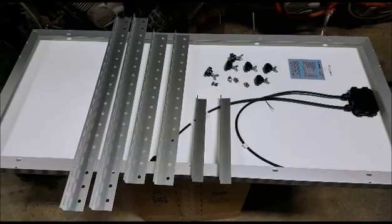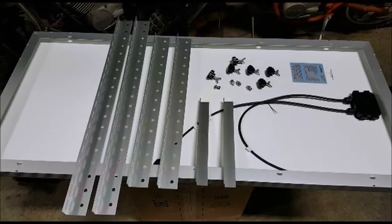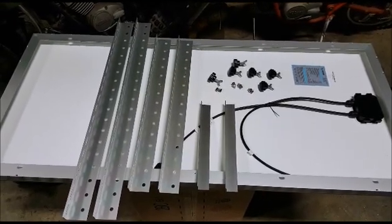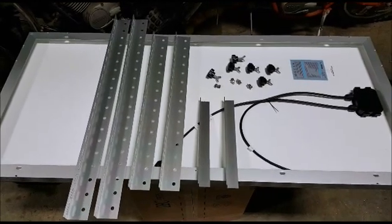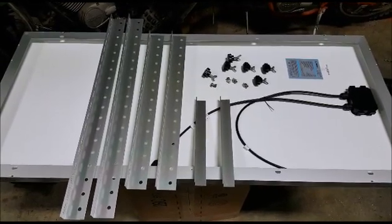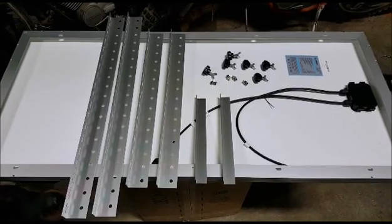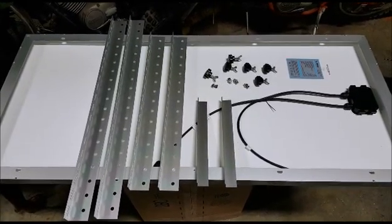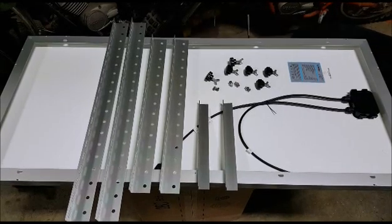Here's the backside of my Renogy 100 watt panel. The kit came with Z clips to mount flat without tilt, but I want the ability to tilt the panels. I found Windy Nation aluminum mount kits at a reasonable price — a lot of other kits cost as much as a panel. The only issue is they're meant for flat surfaces, and my motorhome has a curved roof, so I'll need to cut the roof-mounting pieces into shorter segments to accommodate the curve.